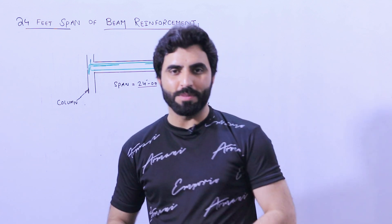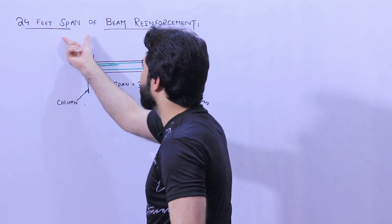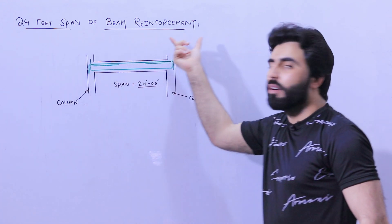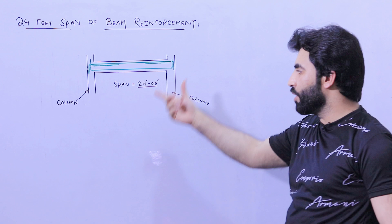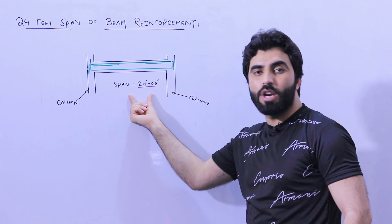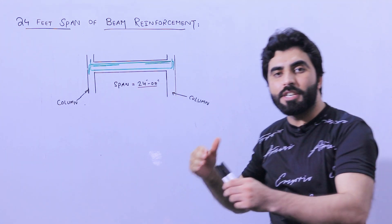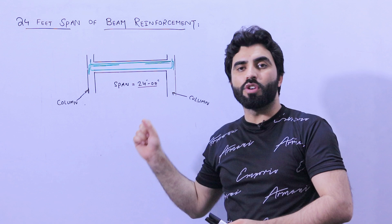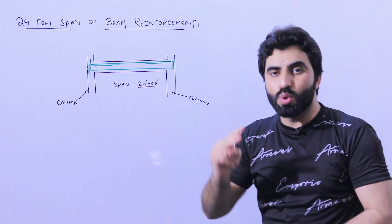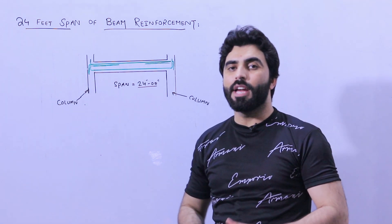Welcome back to the Civil Engineers YouTube channel. In this video lecture, I would like to guide you for a 24-feet span beam reinforcement detail. You can see the diagram — we have two columns, the span between the two columns is 24 feet. We will determine what should be the size of the beam and inside steel reinforcement. This is for a commercial building up to two stories, G plus one.